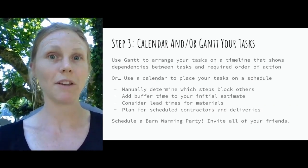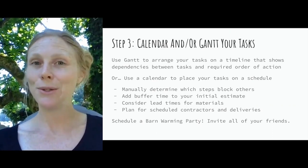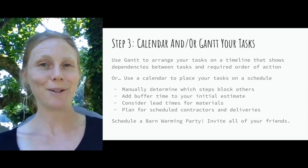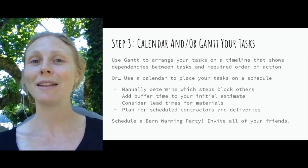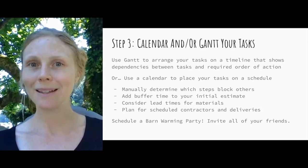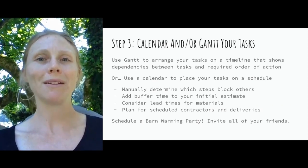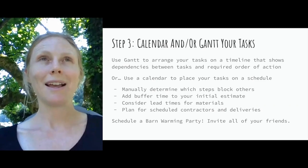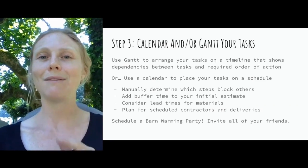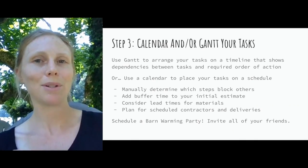Finally — and do this, it may sound silly — schedule a barn warming party and invite all your friends. Make sure you schedule it with a little buffer time in case you have some last-minute things to finish. Scheduling that barn warming party where you get to show off your makeover is not only an important way to feel good about all the hard work you've done, but it gives you accountability and holds your feet to the fire on your schedule so it can't get pushed out.